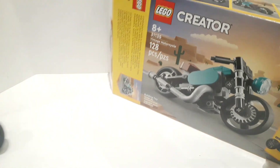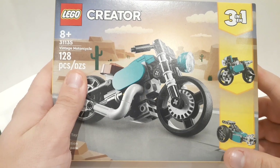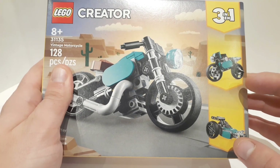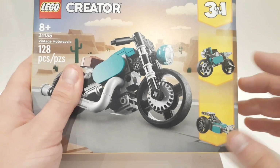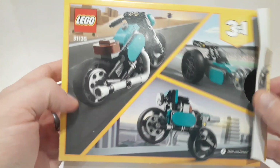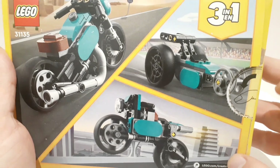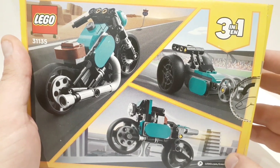Just to show you the other parts before we close this out — I will not build the other ones, at least not for this review. The other builds are a more modern-day motorcycle and a drag strip racer. Here is your modern-day motorcycle, and here is your drag strip racer. I actually do plan on building that at a later date, just for fun.